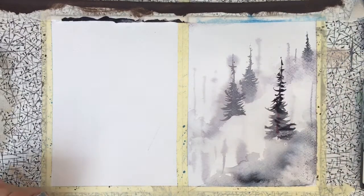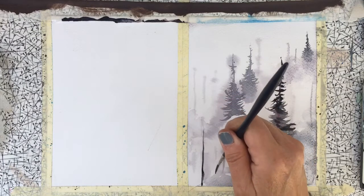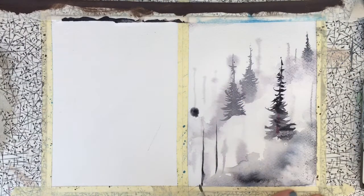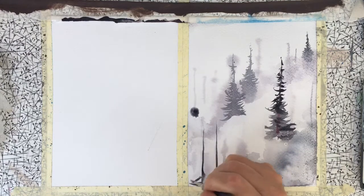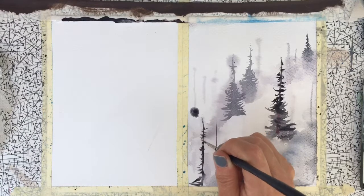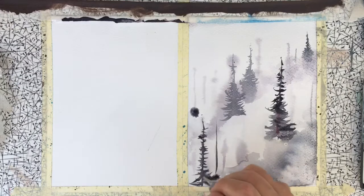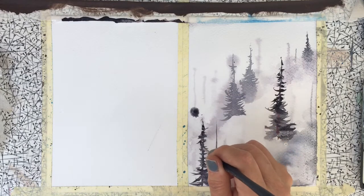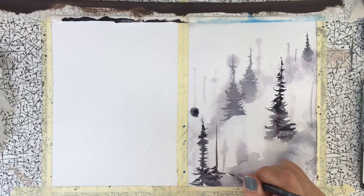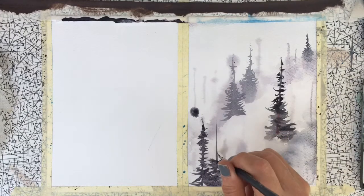Loose, nervous hands will give you a nicer effect than something that's very stiff. Put another couple down here — really loose marks will give you a more effective tree. Some of these trees would be very bitty in places, so make them very random and try not to make them all look the same, because that will give you a very odd-looking effect.